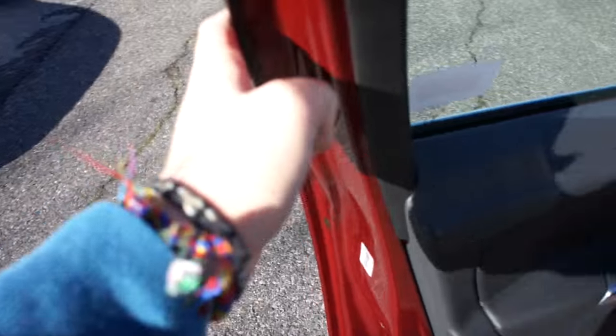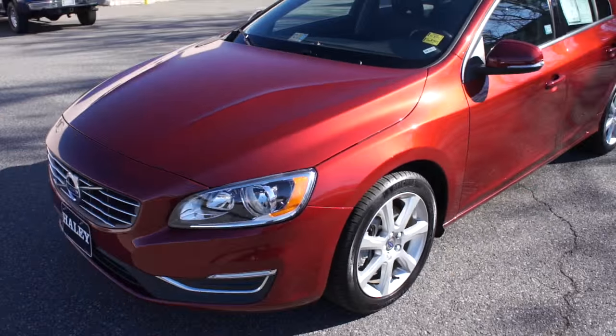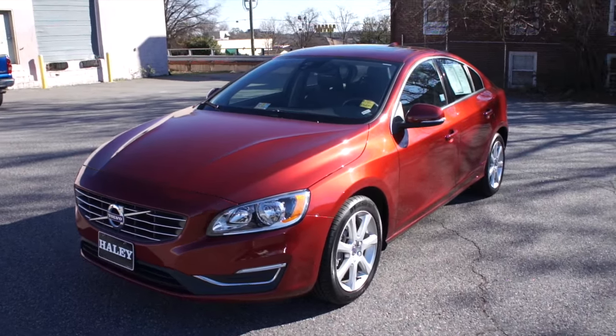As always, this vehicle is for sale at Volvo of Richmond here in Richmond, Virginia. If you are interested in this vehicle, please let Volvo of Richmond know you saw this video.